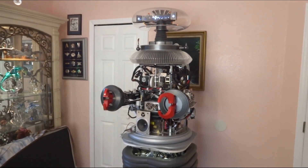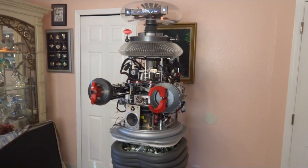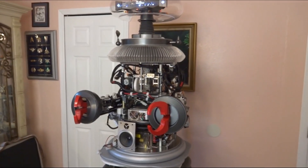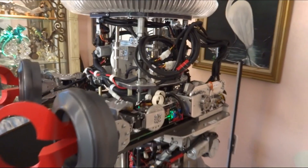Hello guys, Dave Shopeus here in the Robot Lab. This is the third and final installment of my arm motor replacement. He's all done — well, he's not done. The robot's never done, just remember that. But my repair is done and I've got all my adjustments made, and he's working pretty good.